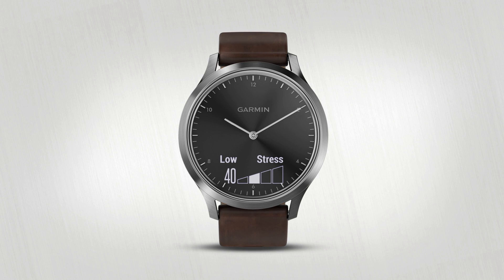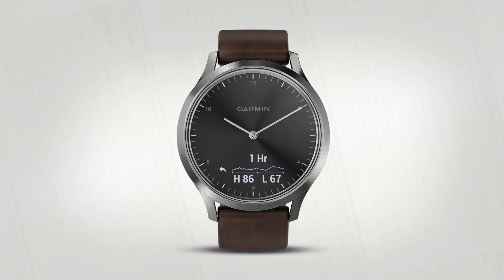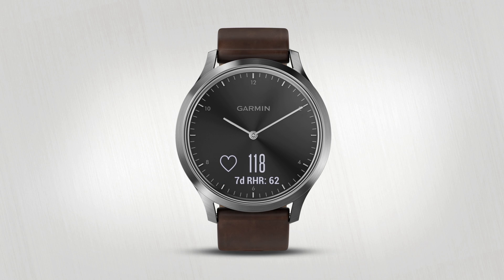Just tap a widget to see more information. For example, if you tap heart rate, you'll see a graph of your heart rate. Tap the back arrow to go back to the widget loop.